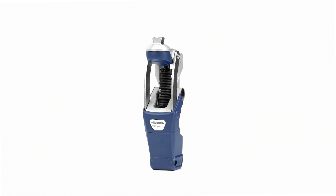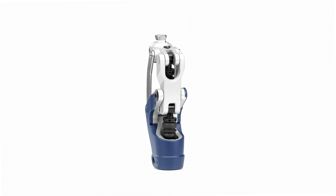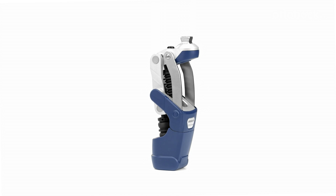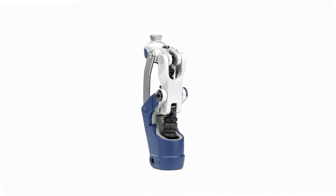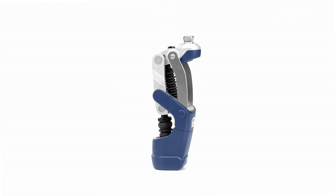The Pheon 3R62 is a polycentric knee with stance phase flexion control and an innovative mechanical swing phase mechanism. Its functions make it especially well suited for low mobility users. Thanks to the optional integrated lock, which can be activated or deactivated by the prosthetist, Pheon provides targeted support for the post-amputation therapy process.